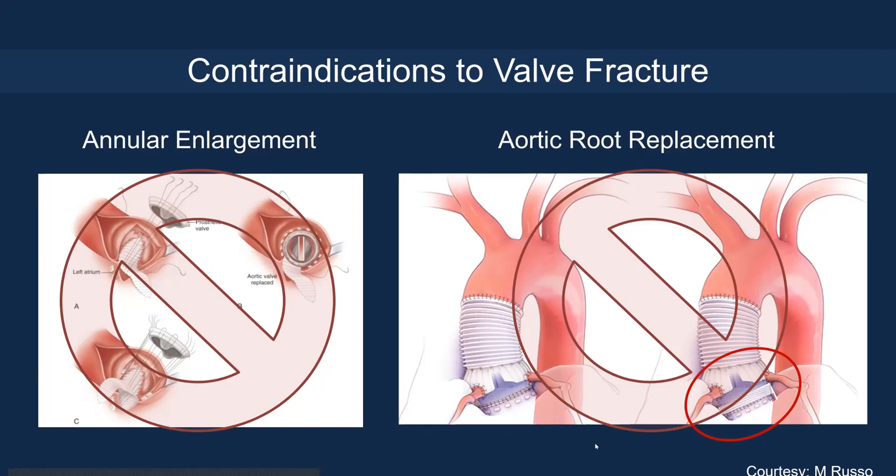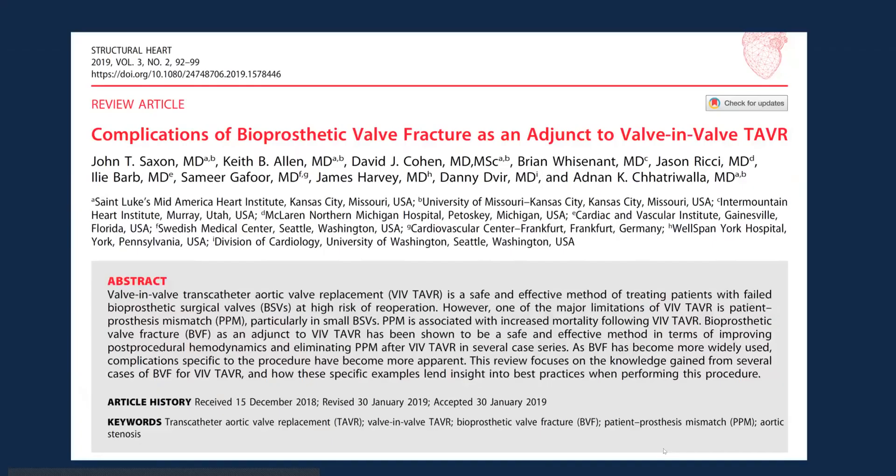There are absolute contraindications to valve fracture or remodeling. First is annular or root enlargement — because there's a patch sewn in, fracturing could disrupt the suture line at the ventriculo-aortic junction. The other situation is an aortic root replacement, either a bio-Bentall or valve-sparing replacement, where fracturing could disrupt aortic-ventricular continuity. Other complications of balloon valve fracture include coronary obstruction, leaflet injury, acute aortic insufficiency, and valve migration.